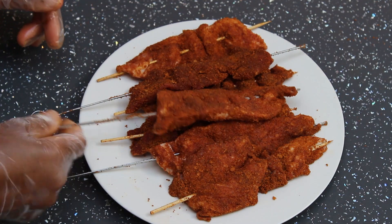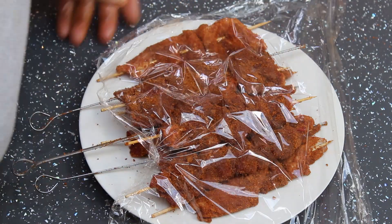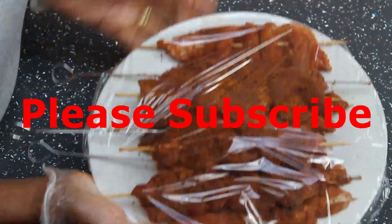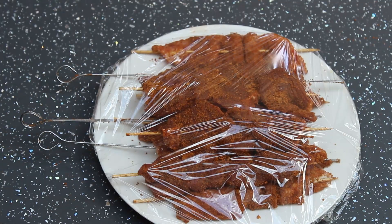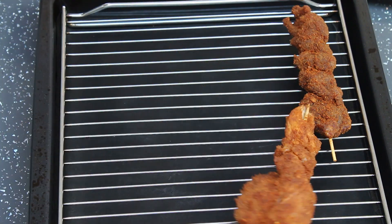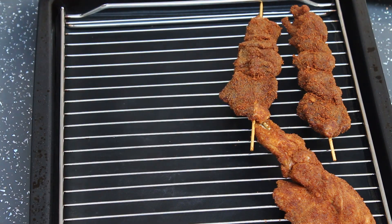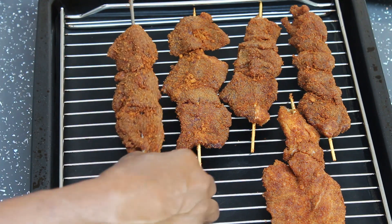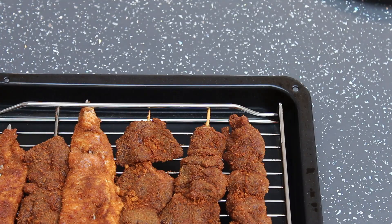The meats have been coated nicely. I'm placing them in a flat plate, covering it, and leaving it to marinate for a minimum of 45 minutes to allow the flavor to soak into the meat. After 45 minutes, I'm arranging the meat onto the wire rack and placing it under the grill for 15 minutes at 180 degrees — 15 minutes on each side.